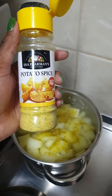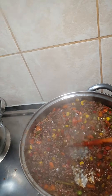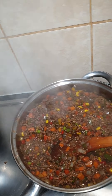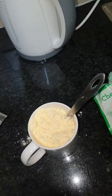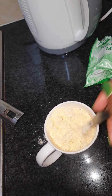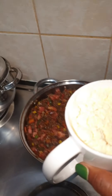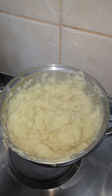Mashed potatoes coming up. I've mixed the seasoning mix and the cheese sauce mix in the cup with a bit of milk, then I'm gonna put it into the mix before I prepare for baking.